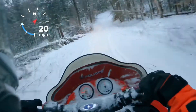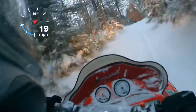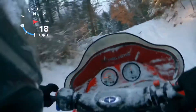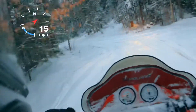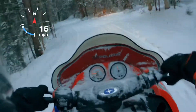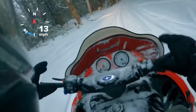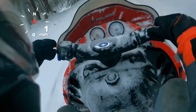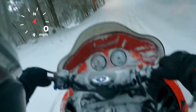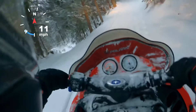For trail riding, the suspension works great. I'm used to rider-forward sleds now, so my knees are kind of up — I don't like this riding position anymore. If I was going to run this sled, I'd probably put a taller seat on it so my knees aren't cramped. It's just the style of the sled.